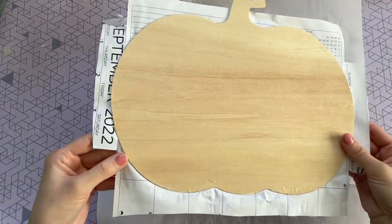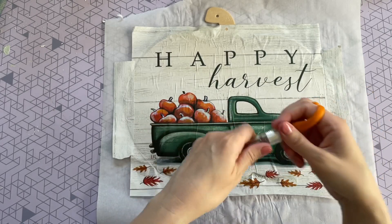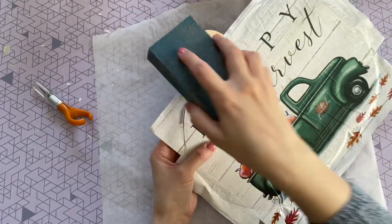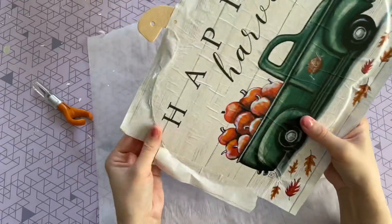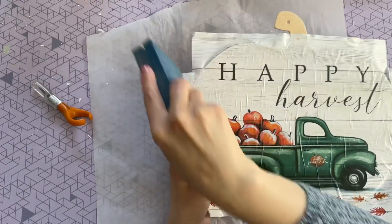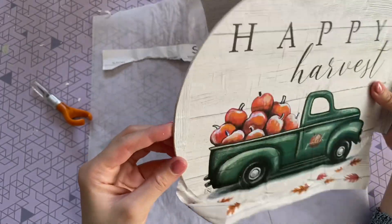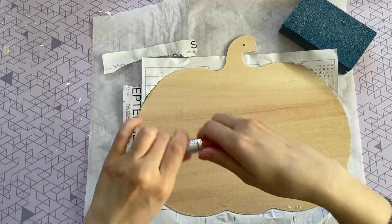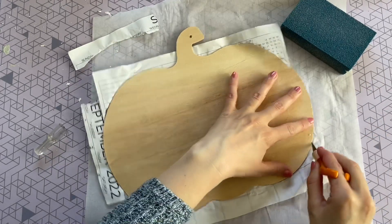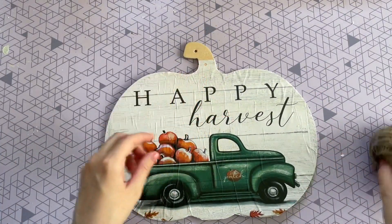Now we just have to trim that extra paper — it's easier to do once everything is nice and dry. There are two methods: the first is to trim it with an exacto knife, and the other is to use a sanding block. With the sanding block, wrap it around the edge and push only downward — don't go back and forth, just a downward motion against the wood — and it will give you a beautiful crisp edge. This method takes a little longer than the knife, but the sanding block gives a really smooth finish. Here is our sign all trimmed.